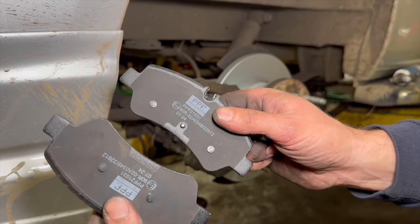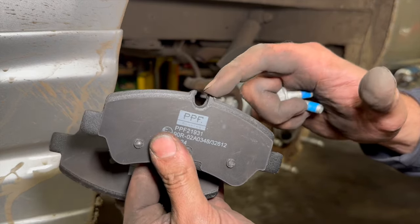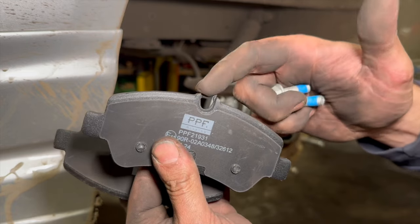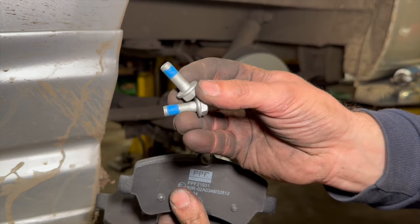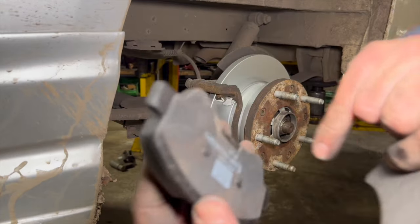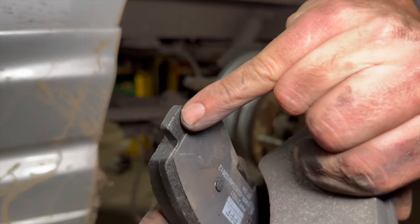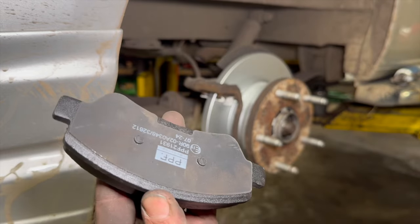Now just fitting the new pads into place. There are two different ones in the packet — basically the inner one has just got the little slot for the pad sensor. Most pads will come with some new carrier slider bolts in the kit as well. You only really need to put a little bit of grease on the outer bits there. It has got an anti-rattle pad on the back so you don't need to put any grease on the back of it.